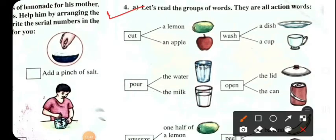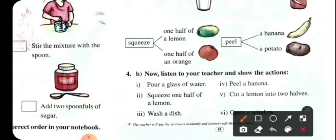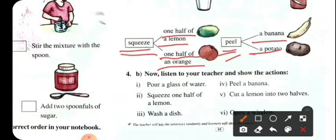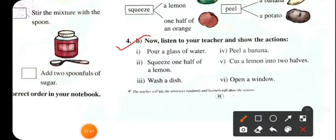Number 4: Let's read the groups of words. They are all action words. Cut a lemon, cut an apple. Wash a dish, wash a cup. Pour the water, pour the milk. Open the lid, open the can. Squeeze one half of a lemon, squeeze one half of an orange.